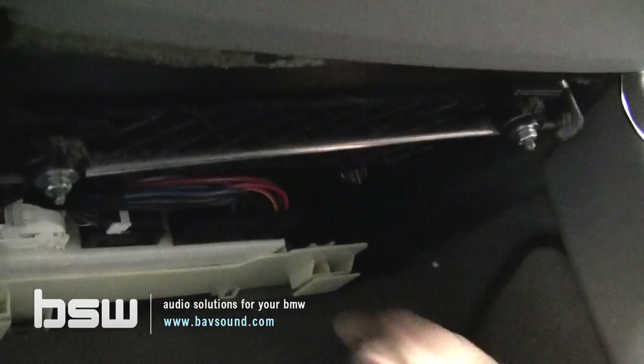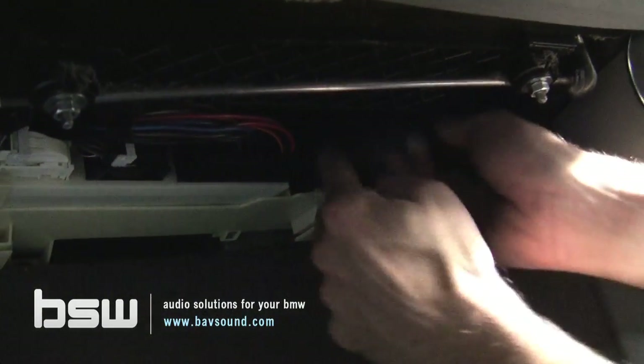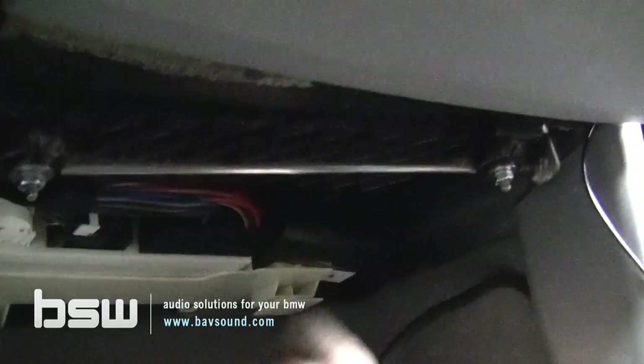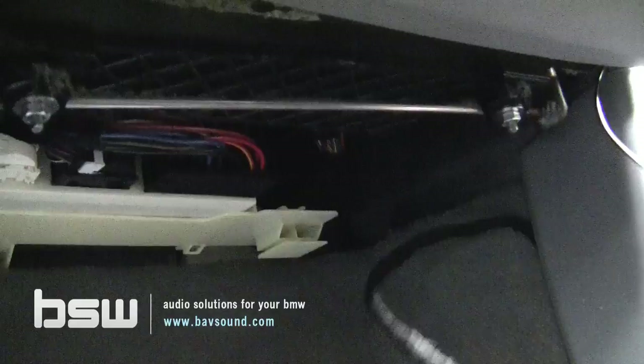It just pulls forward a little bit, and then this little piece slides straight out, giving us access to some room up here. There's a little spot up here — actually, it's a great place for the module. You can see the module will just fit nicely right there. You'll want to use a little bit of double-sided tape, but there's tons of room up there.